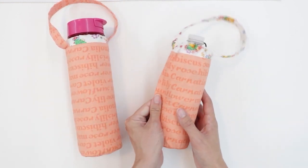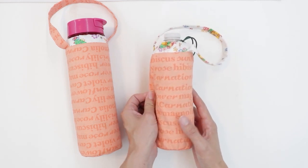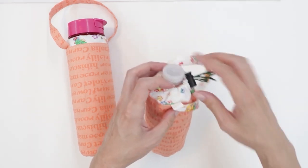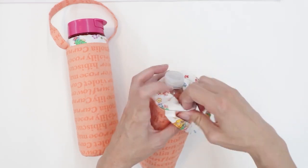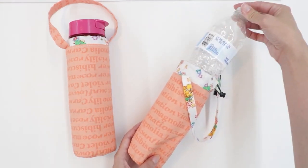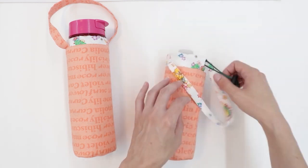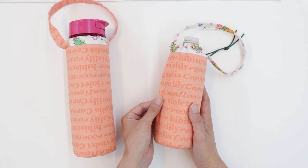This one was made using the regular fit, and you can see that I can pinch the fabric on the side. This makes it a whole lot easier to take your water bottle in and out. So if you plan to frequently remove your water bottle, this is a good option because it will slide in quite easily. The regular fit gives you a lot of leeway when you're sewing as well as when you're putting in and taking out your water bottle.